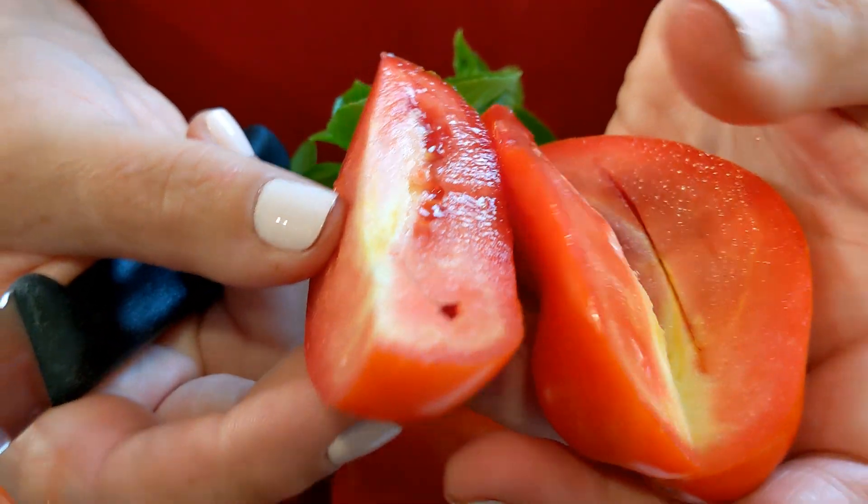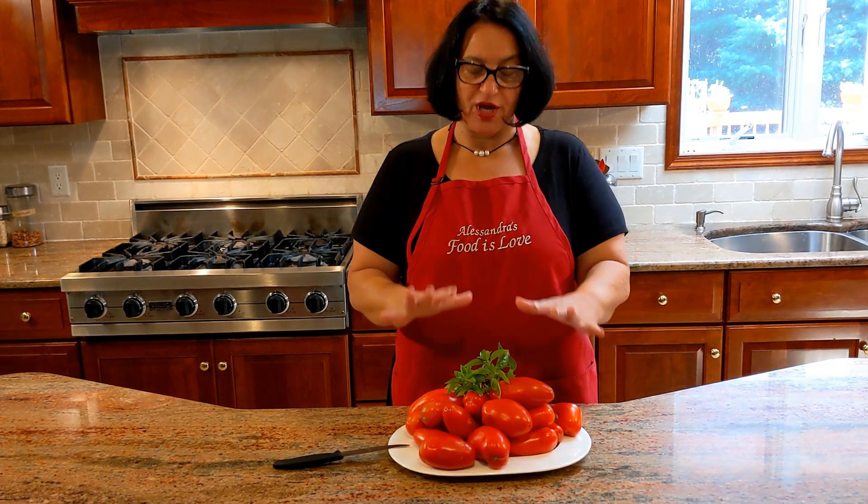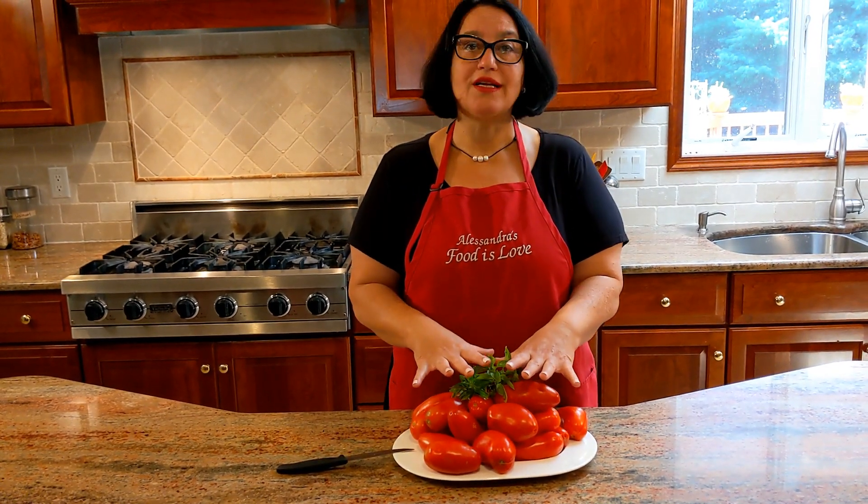What we are doing today is I am going to be making a fresh tomato sauce. The first process is we're going to cook these to make the passata, and then we'll make a sauce that you could use right over pasta, or for your eggplant parmigiana — so many ways to use the passata di pomodoro. I have fresh basil, and let's get started.